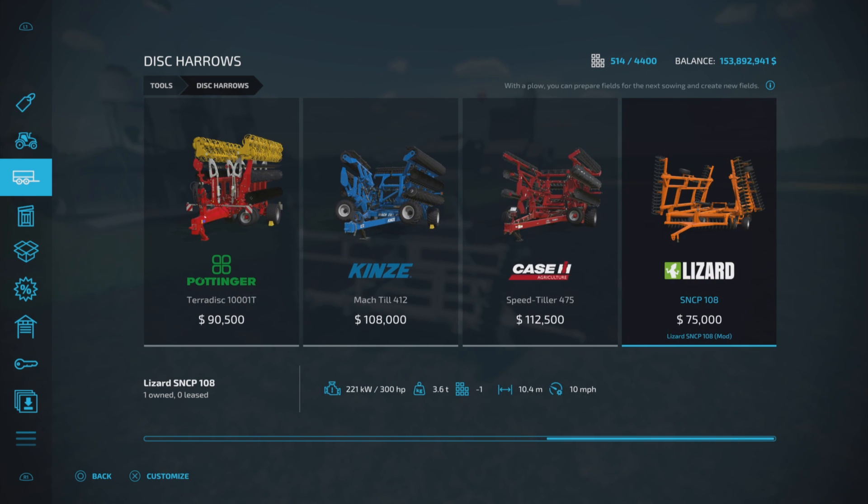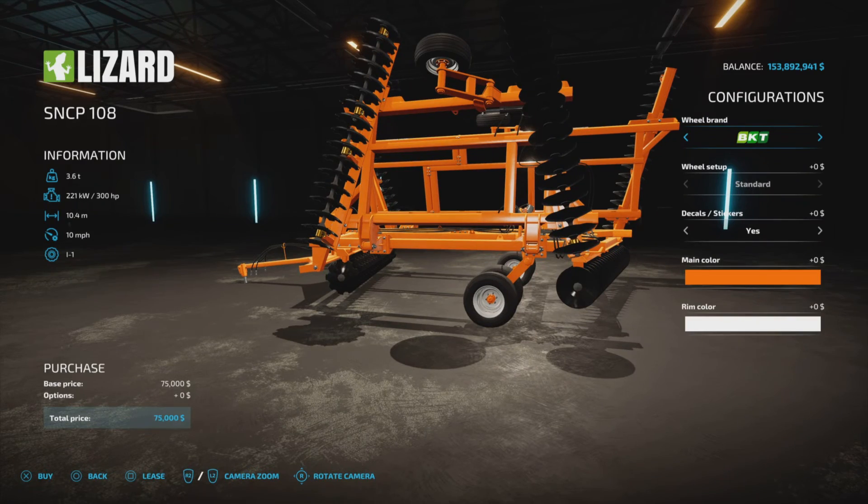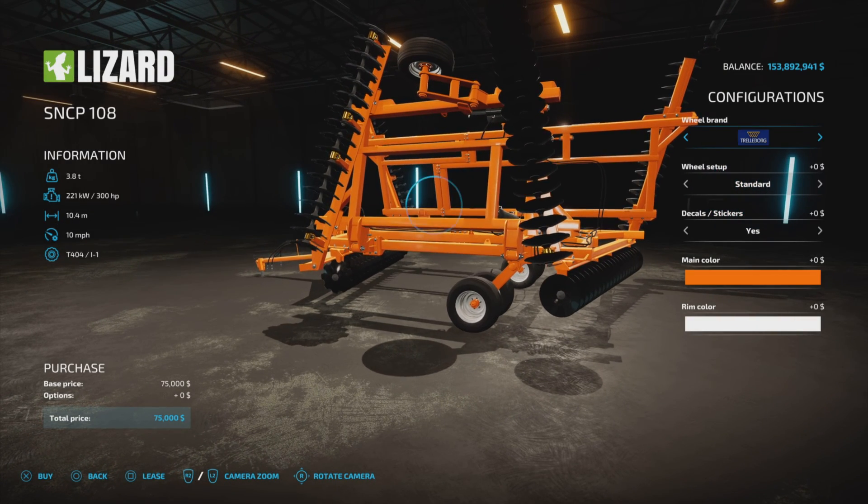$75,000 to purchase. Recommended 300 horsepower — we'll talk about that in a moment. 3.6 tons, 10.4 meter working width at 10 miles per hour. We do have a couple of options of wheel brands: BKT or Trelleborg.